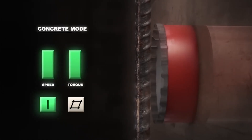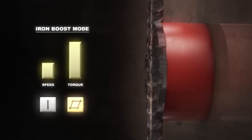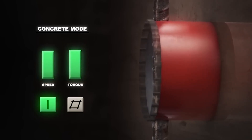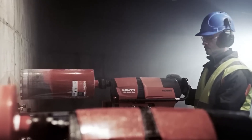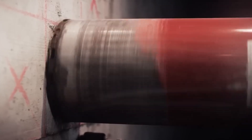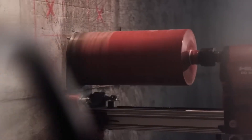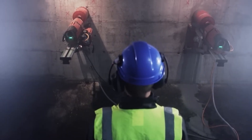The machine's versatile design allows for both rig-based and handheld operation, providing flexibility and convenience for different drilling scenarios. For added precision and control, the Hilti DD 500 CA can be equipped with an optional auto-feed unit. This intelligent system automatically adjusts the drilling pressure and speed based on the material being drilled, ensuring optimal performance and consistent results.